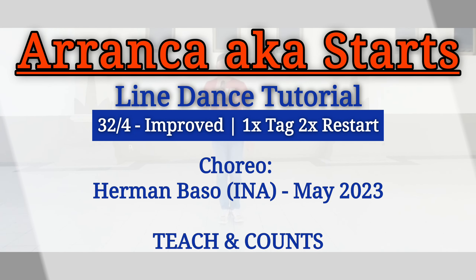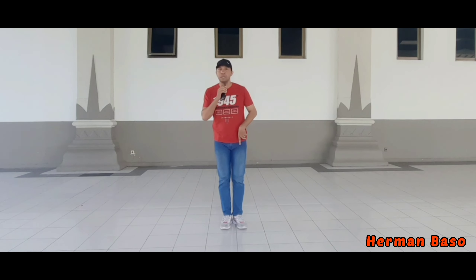This dance is called Arangka, aka Starts, choreographed by Herman Basso from Indonesia. There are 32 counts, 4 walls, improver level line dance. There are 2 restarts, but the second restart after 4 count tag. Let's start with Section 1.